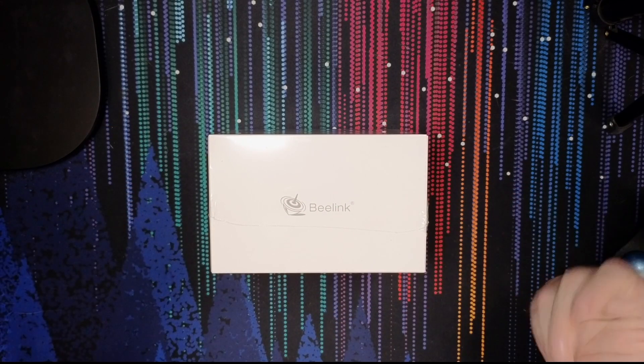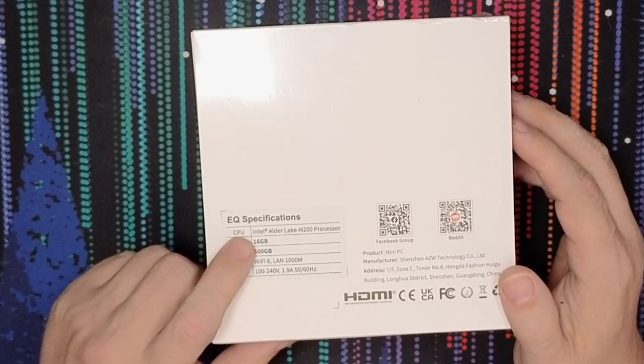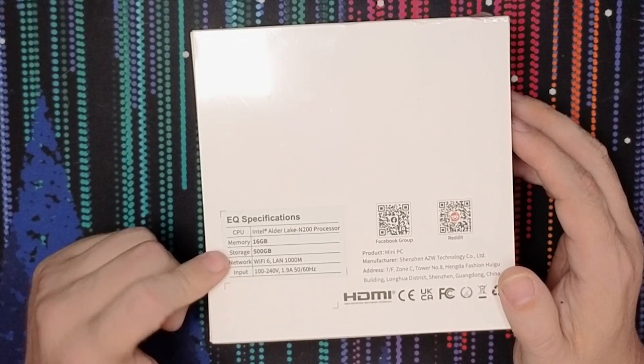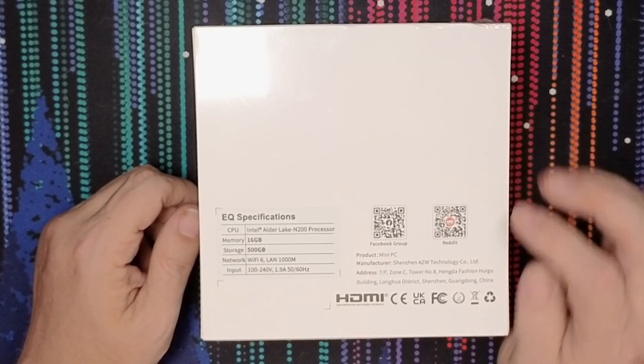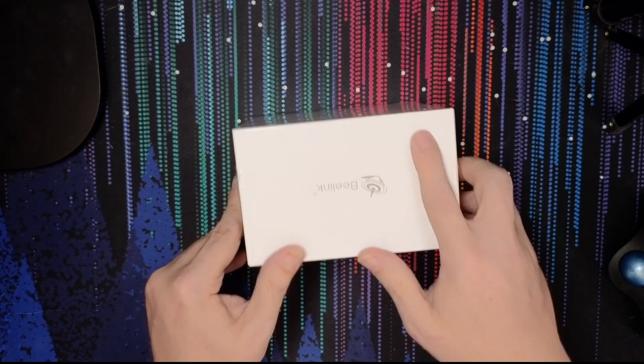If we flip it over, we can see the EQ specifications: Intel Alder Lake N200 processor with 16 gigs of RAM, 500 gigs of storage, Wi-Fi 6 with a 1-gig LAN port, and then our power requirements and that sort of thing. I actually haven't opened this yet — it's still got the original plastic on it. I wanted this to be a surprise for all of us together.